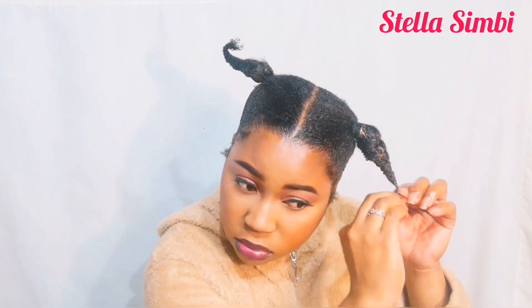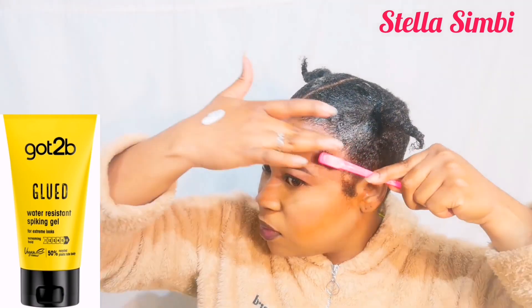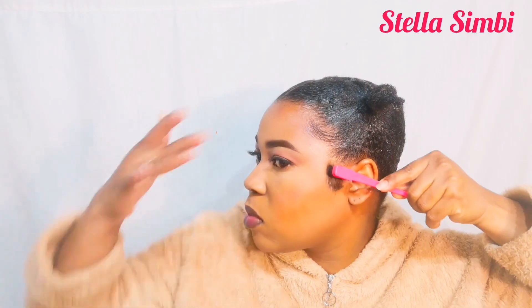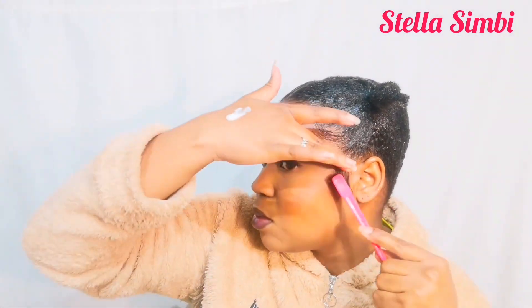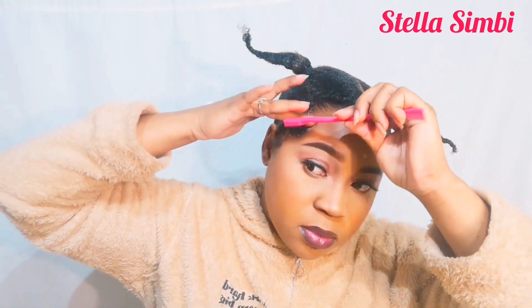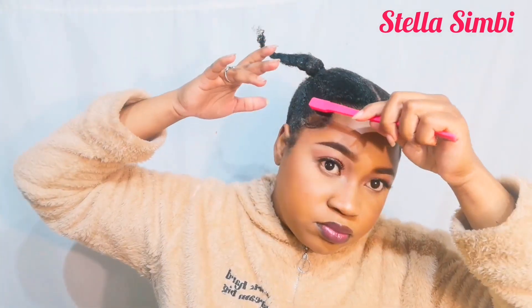For the baby hairs I'm going to use the Got2b Glue gel in the yellow tube. As I've said in other videos, the ISO Plus doesn't hold my hair because my hair is too thick. So I decided to use the Got2b gel — if you have thick hair, this gel is the best for holding the edges. I did not experience any flaking with it, so that was a good thing.